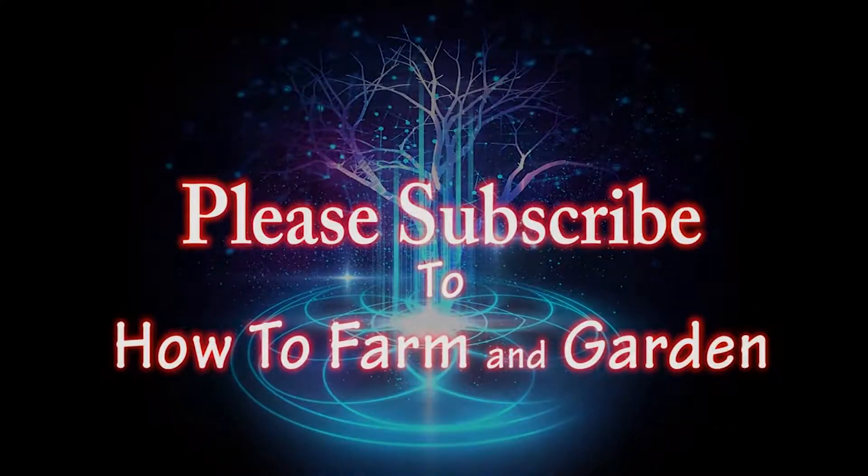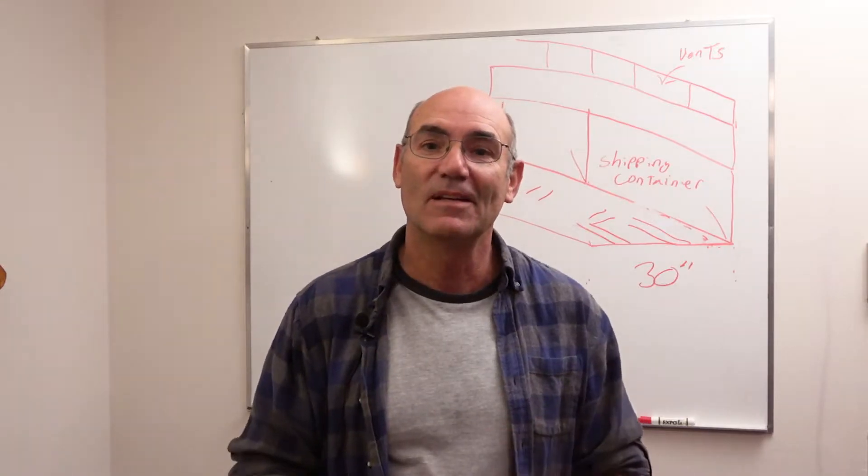If you haven't subscribed please do that. Hit the like button, share, leave a comment, ask a question. Until next time, Lord bless.